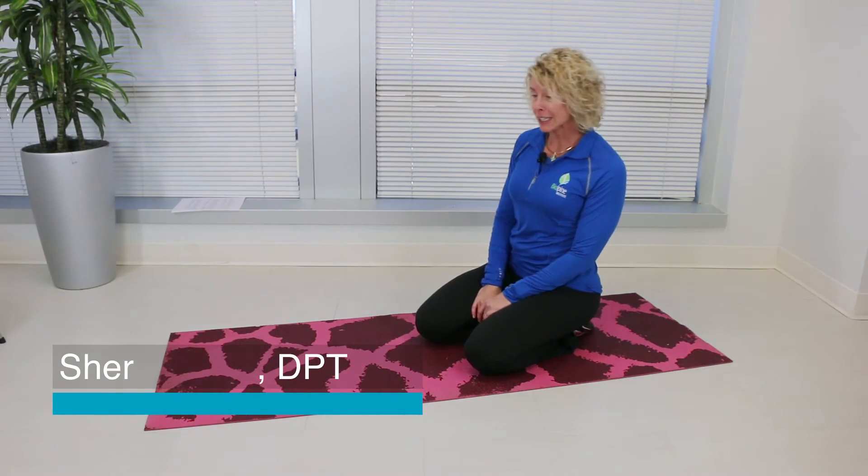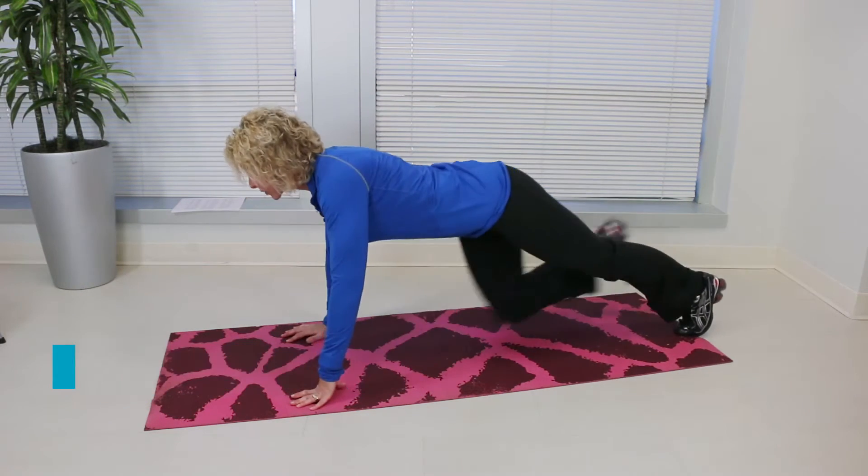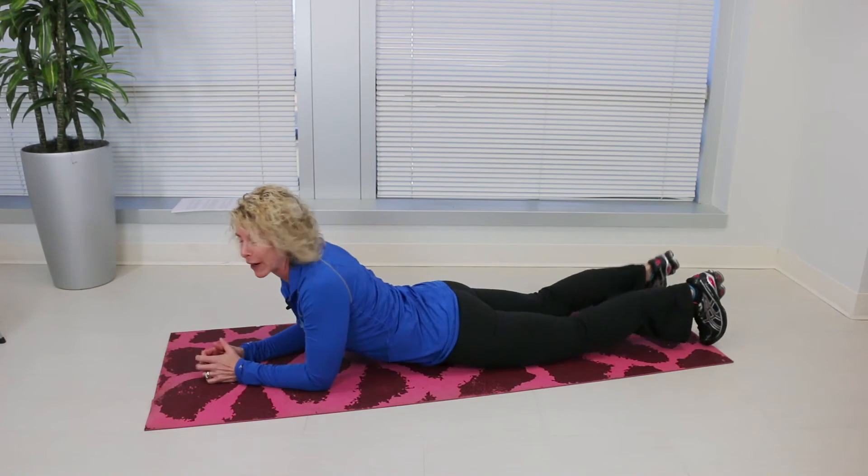Hi there, this is Dr. Sherri Stone from BioSpine Institute. Today we're going to learn how to do the exercise called the Sphinx. It is a yoga exercise, but it's really good for strengthening your spine and your upper back.